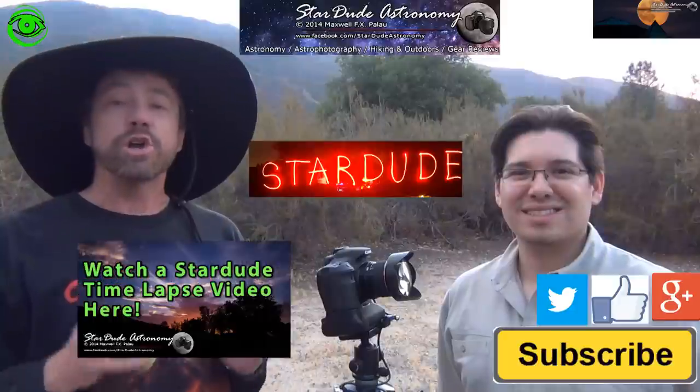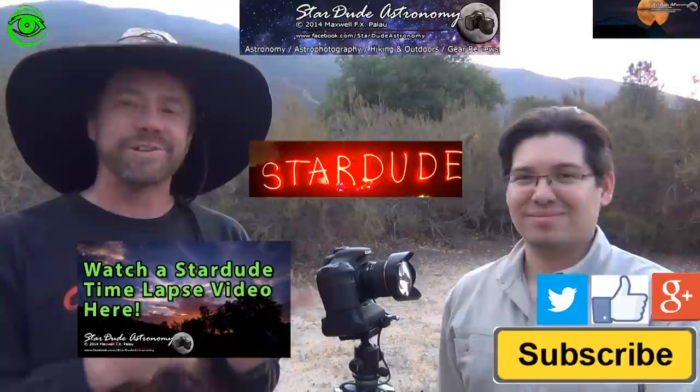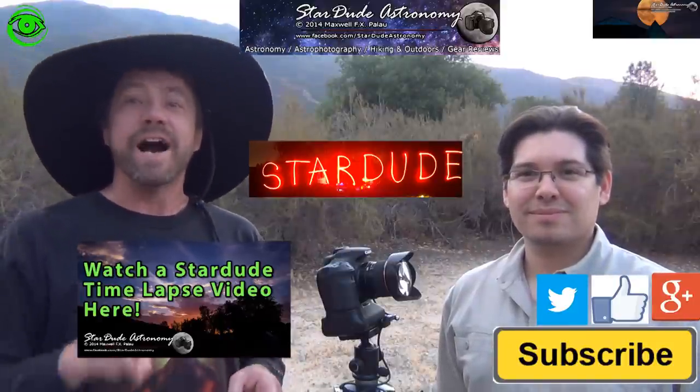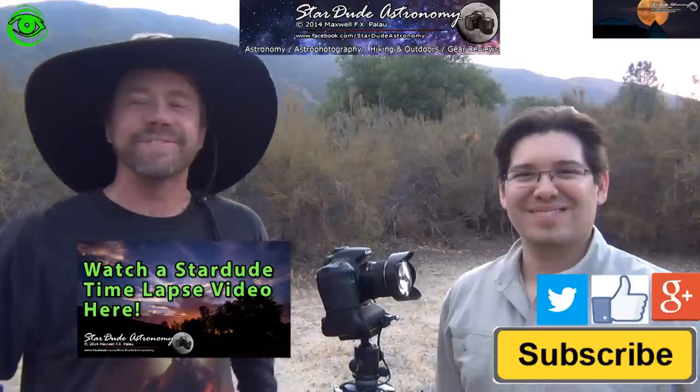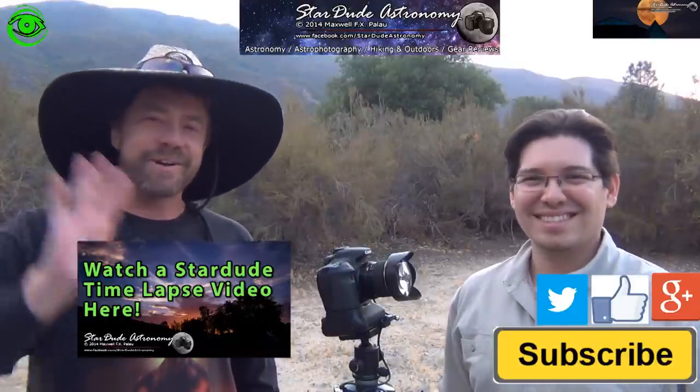I highly recommend that you visit Maxwell's YouTube channel and his Facebook site, Star Dude Astronomy. Go check it out — he has a bunch of great videos there. Also, if this is your first time watching, I would like you to subscribe. I publish two astrophotography videos on the first and 15th of every month. Thanks for watching and I hope to see you soon.